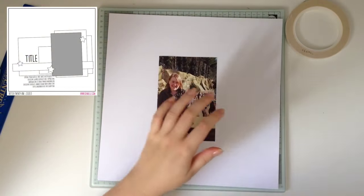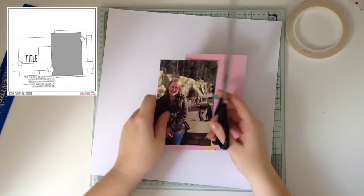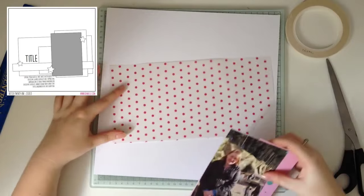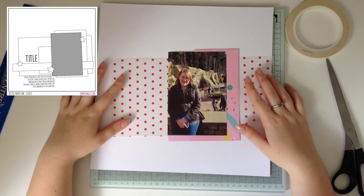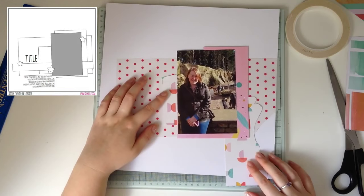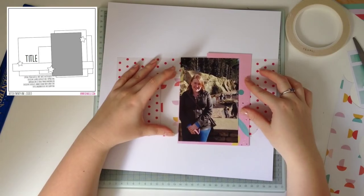It turns out we'd both been thinking recently about possibly using a sketch to do a layout. I haven't used sketches since I was about 16 — it was when I first started scrapbooking. I didn't really know what to do and a sketch was a really good jumping off point for me. But since then I've just kind of done my own thing and I like the way that works.